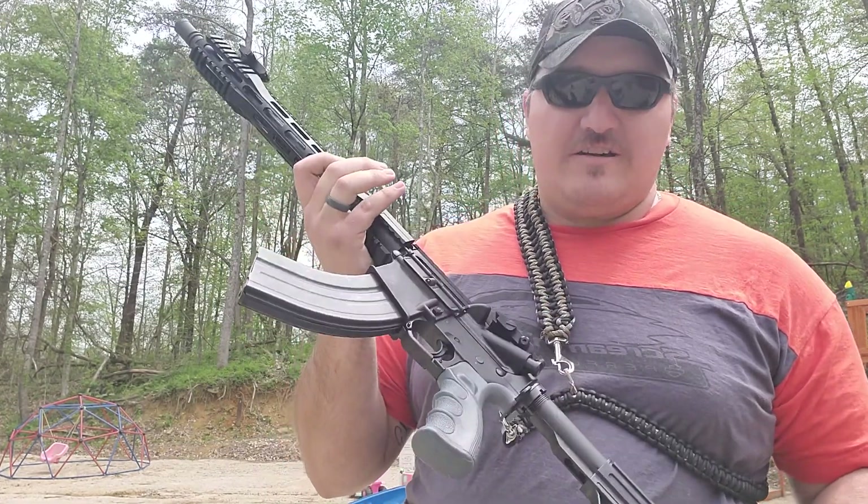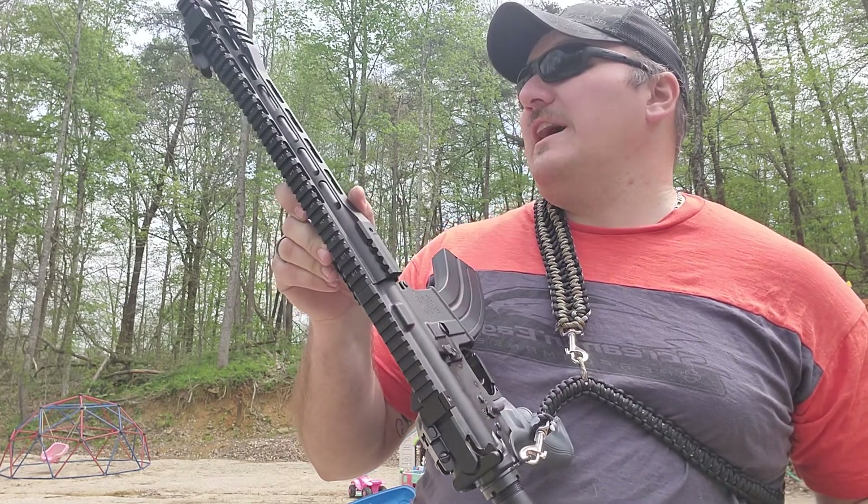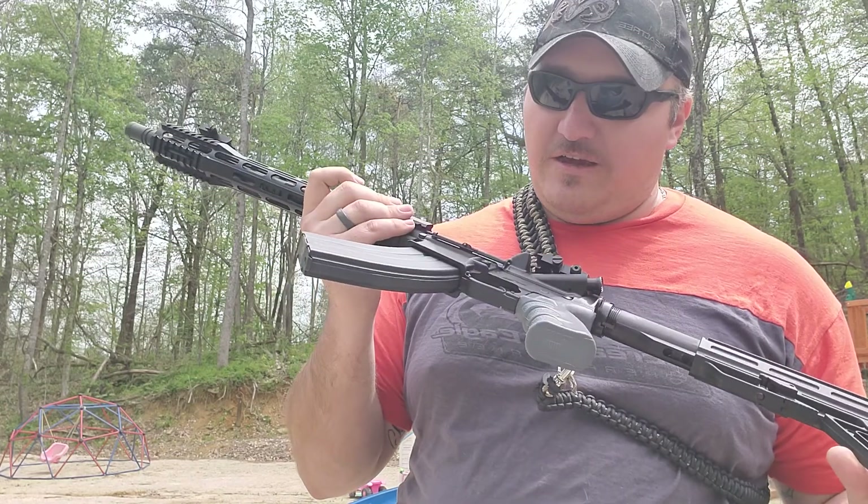Thanks for taking the time to watch. I'm new to doing reviews and new to the gun world as far as shooting and building ARs. I'm definitely addicted and can't wait to do some more shooting.